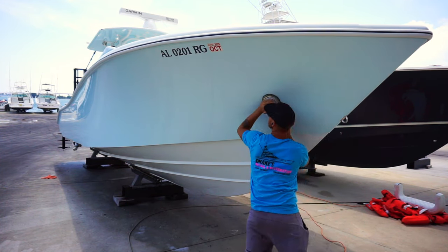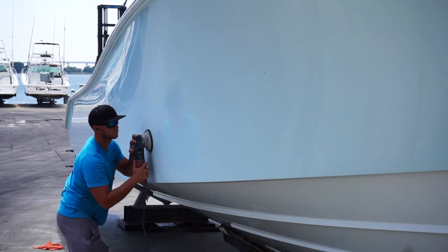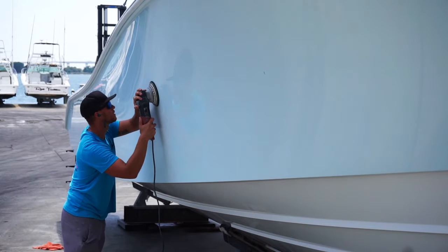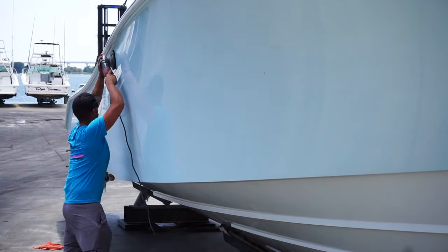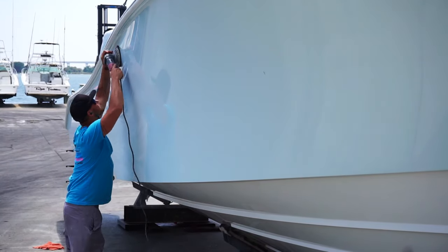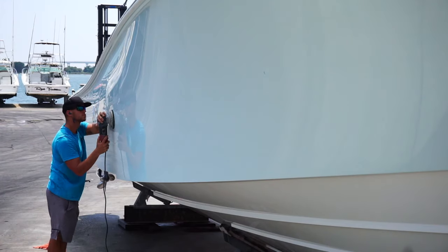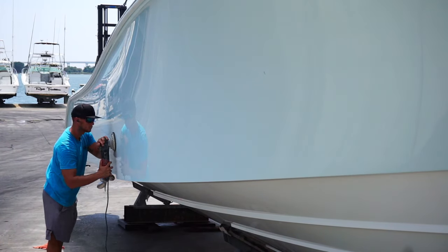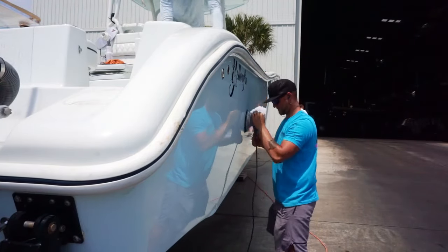Alright, so step number two is to wax or seal your boat. We are using our Jeskar polymer sealant. This is not technically a wax — I just call it a wax because that's the term everybody knows — but this stuff is actually a polymer sealant. You usually will get about six to eight months of protection out of this product as long as you maintain it properly, obviously wash your boat, keep it clean, and that kind of thing.